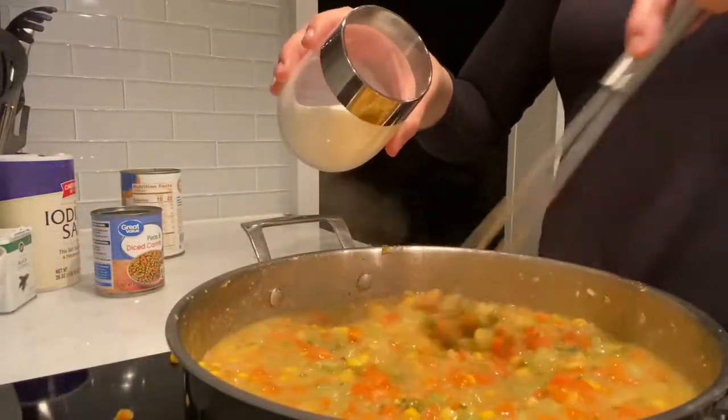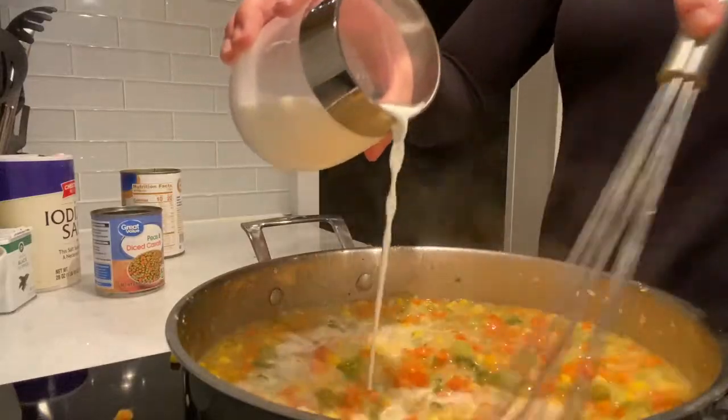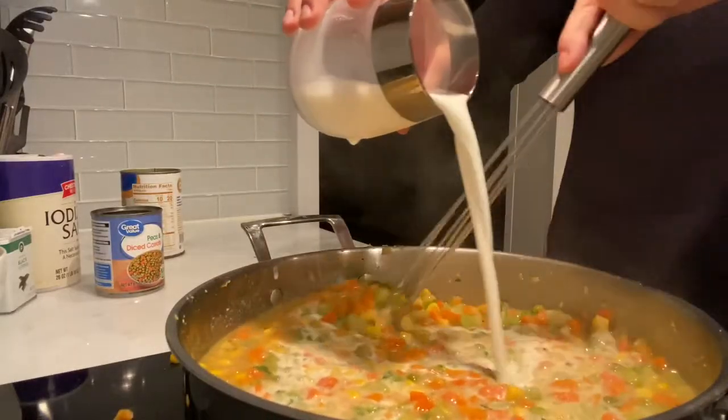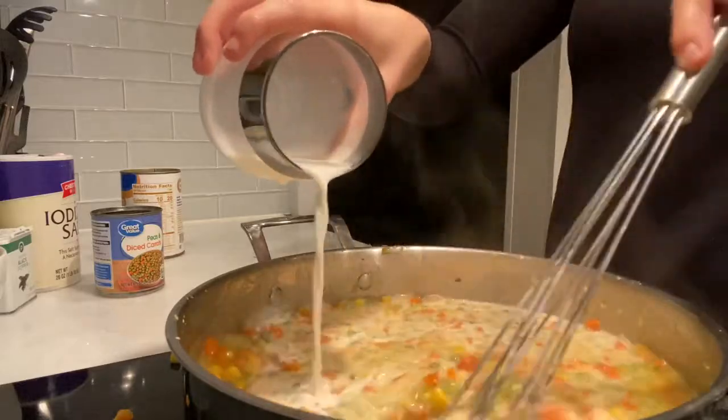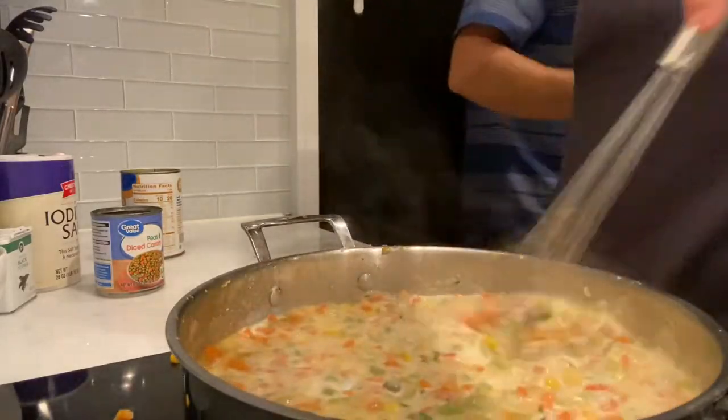Now we're going to take about a cup of our half and half and whisk it in little by little to our mixture. Make sure you're getting the bottom of the pan so that everything is mixed in properly.